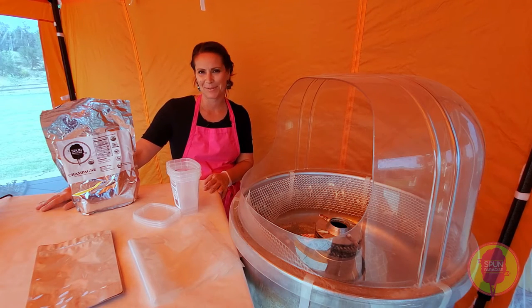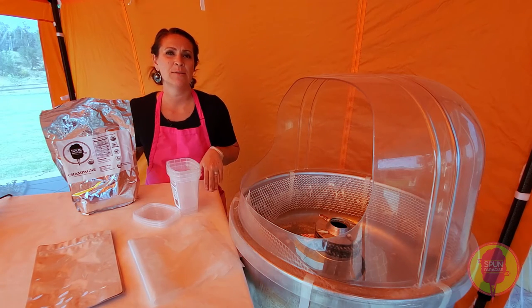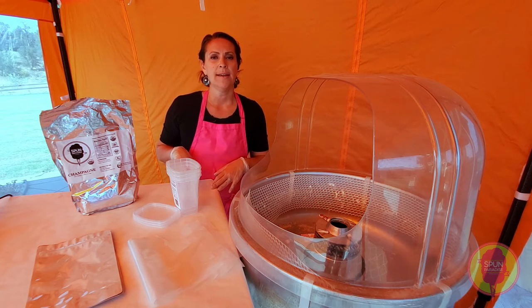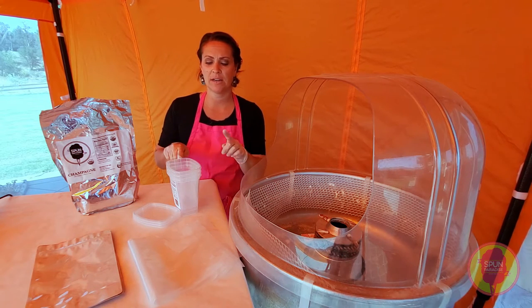Hey guys, Dana with Spun Paradise Cotton Candy. Today I am going to show you guys how to package cotton candy, and this will be in different containers.